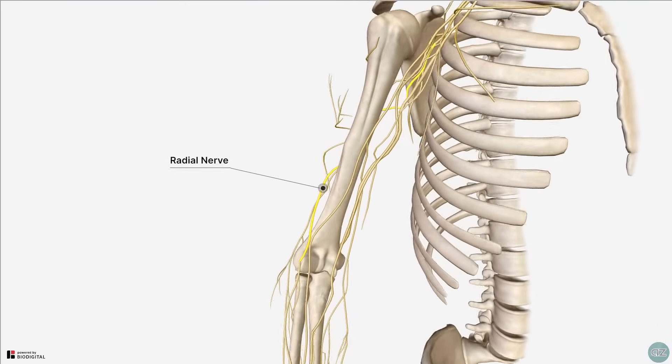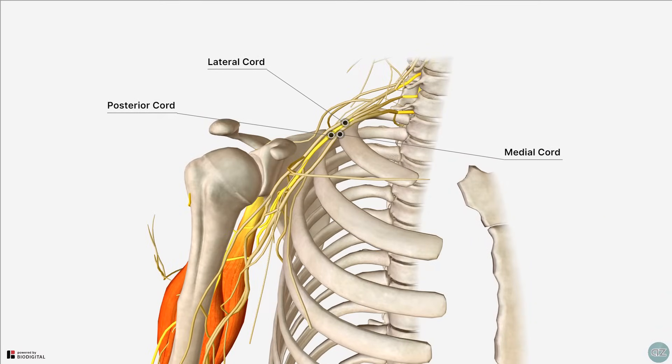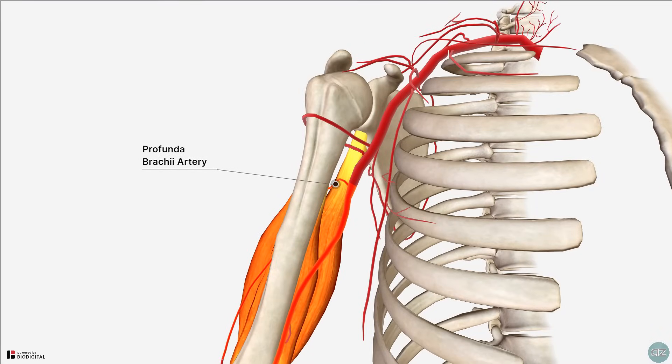The triceps muscle is innervated by the radial nerve, which is the terminal continuation of the posterior cord of the brachial plexus, arising from spinal roots C6 to C8. It is worth noting that it's been shown that in some individuals, the long head of the triceps brachii is innervated by the axillary nerve.